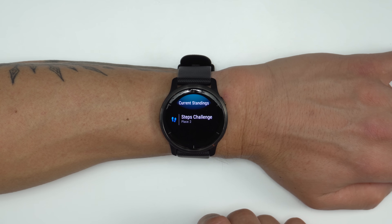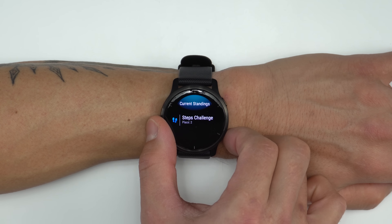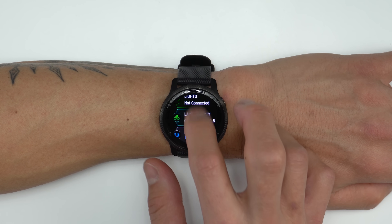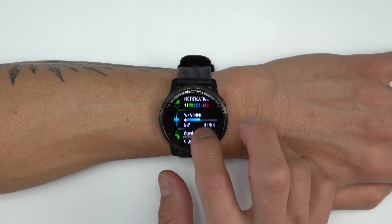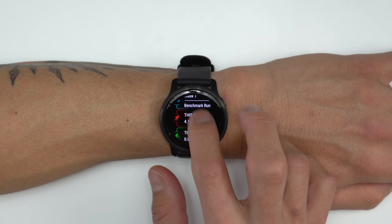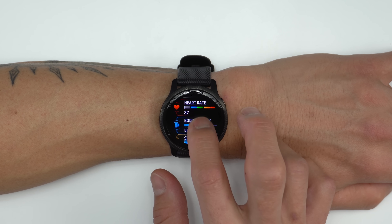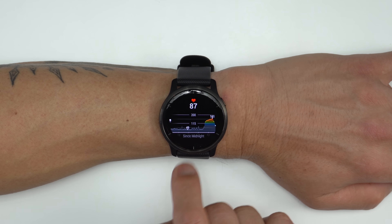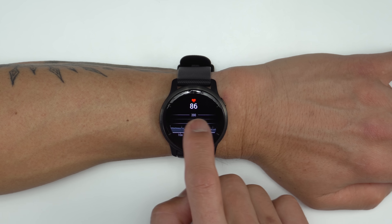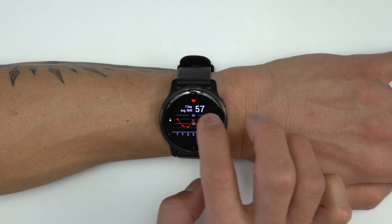The Venue 2 also did a lot of work on the interface. The biggest thing you may notice is that the Venue 2 gets these widget glances, which were originally introduced on the Fenix 6. So rather than swiping through dedicated widgets one by one like on the original Venue, the Venue 2 has snapshots of widgets showing important bits of information, and you can always dive into each widget to see more detail — like this heart rate graph where you can swipe back and forth to see your heart rate over time.